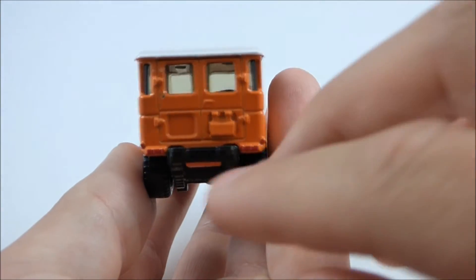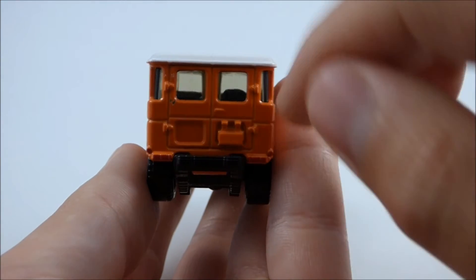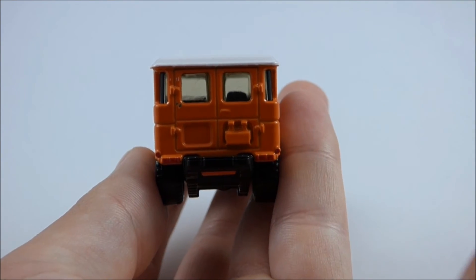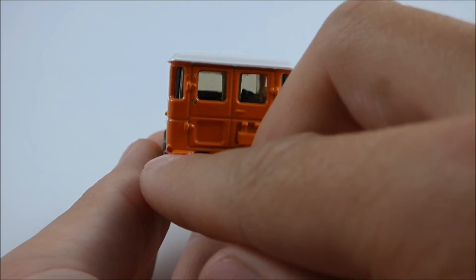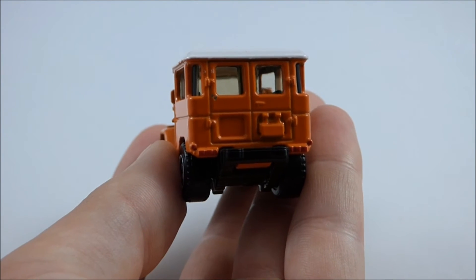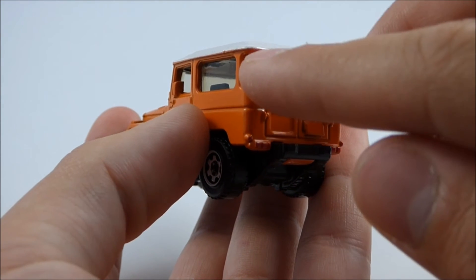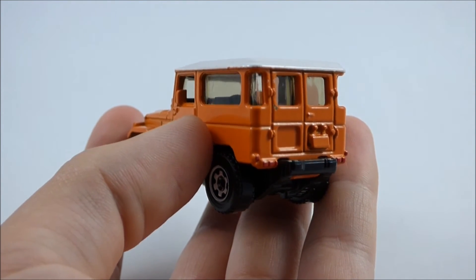Moving around to the back, we have barn-style doors with two windows, and then two wraparound windows on either side. We have nice hinge detail on either side for each door, and right here is where your license plate would go. We also have a nice plastic bumper, and painted-on red taillight and turn signal detail. I think Matchbox did a really good job with the wraparound window — they curved the piece of plastic that acts as the glass, and overall it looks very nice.